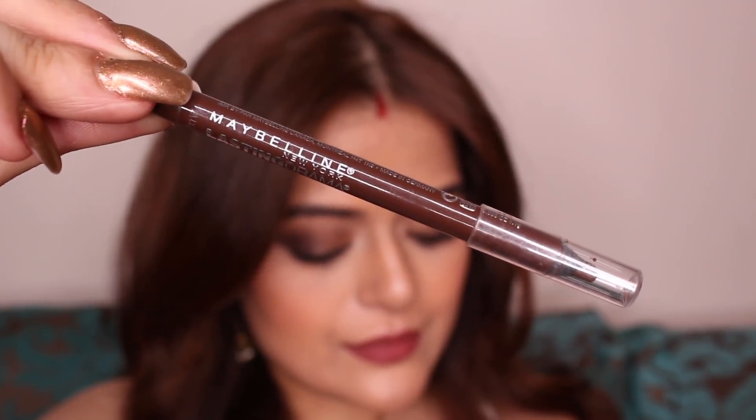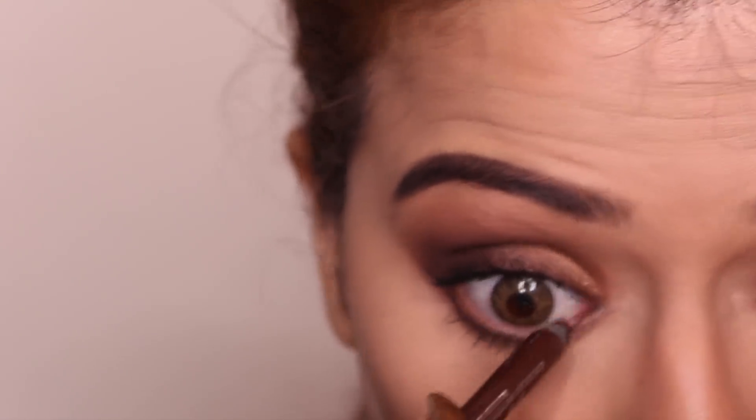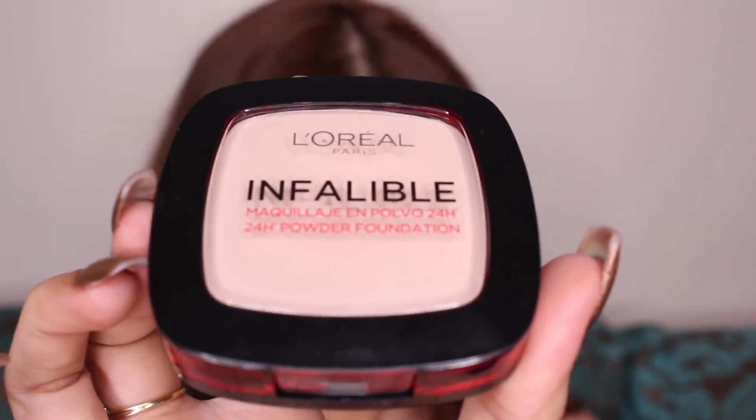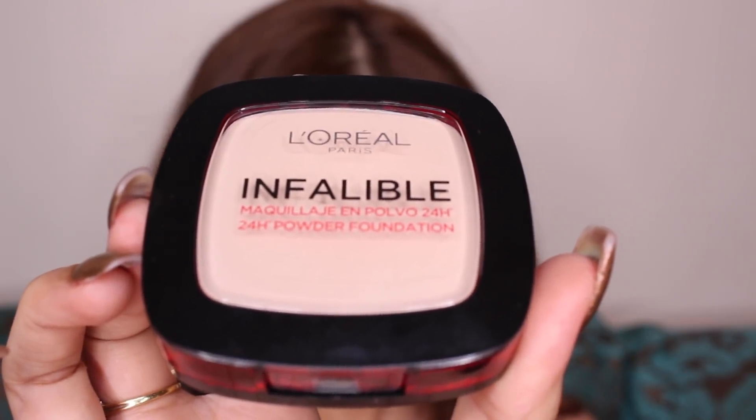Lastly, I'm using Maybelline Lasting Drama Waterproof Gel Pencil in the shade Glaze Toffee on my lower waterline. Before using blush and highlight, I always apply a bit of compact on my face, and today I'm using L'Oreal Infallible Compact in the shade 225 Beige, applying it all over my face while avoiding my contours.